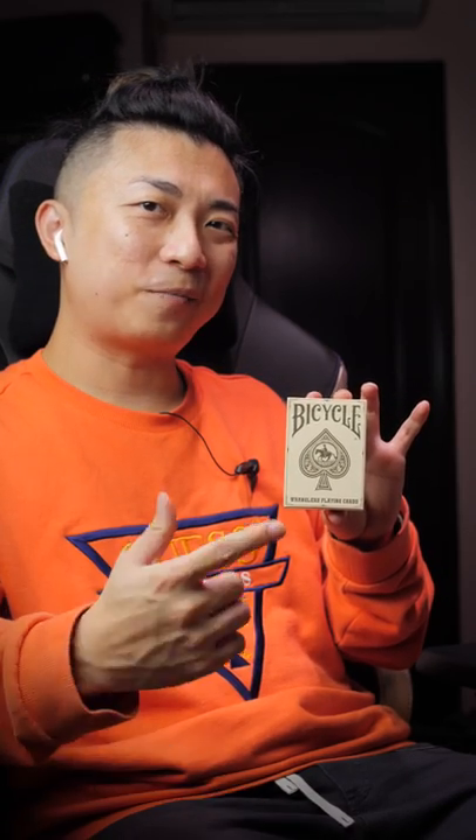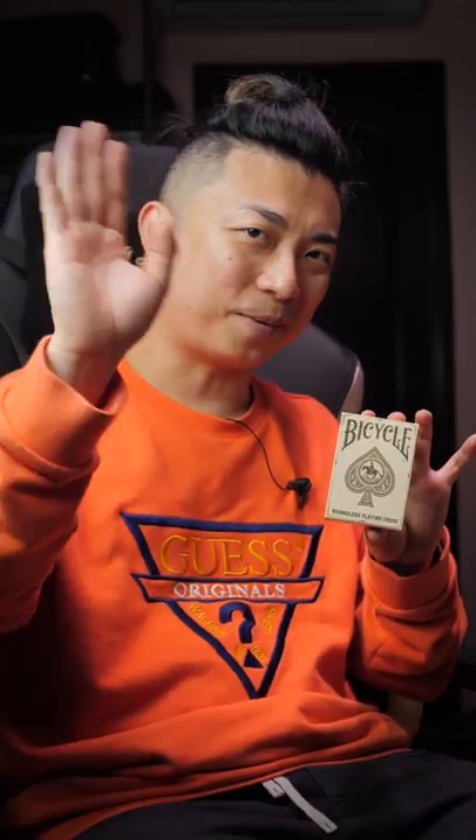Until next time guys, I'm Online Brother Jasper's Deck. Check out our awesome Patreons, and I'll talk to you guys in the next one. Bye-bye.